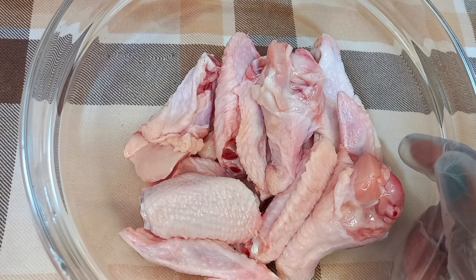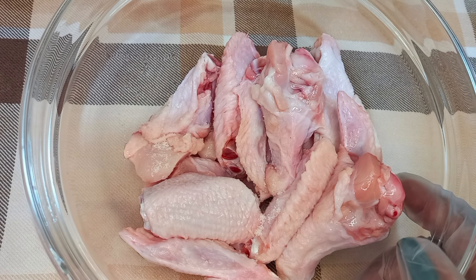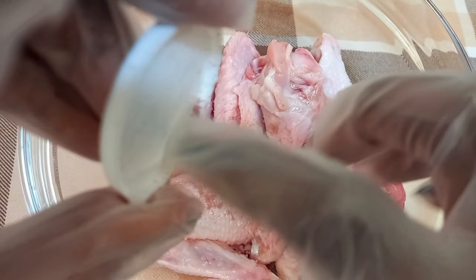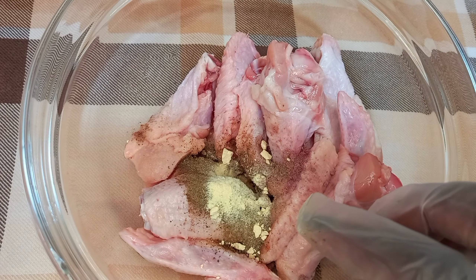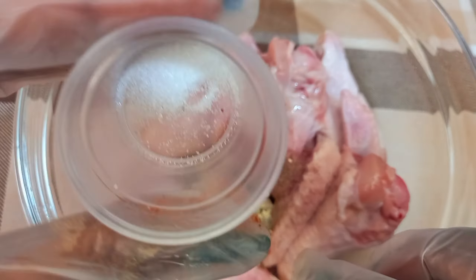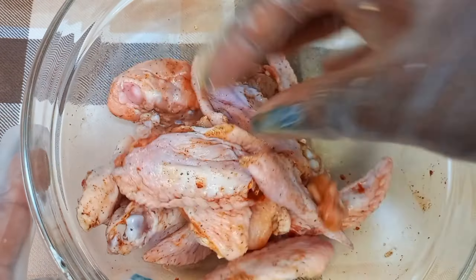And to this I am going to add each of a pinch of the following ingredients: a pinch of salt, onion powder, black pepper, garlic powder, paprika, and citric acid to act as a meat tenderizer, therefore ensuring our meat is thoroughly cooked through.